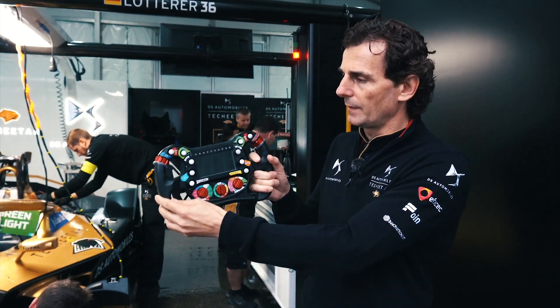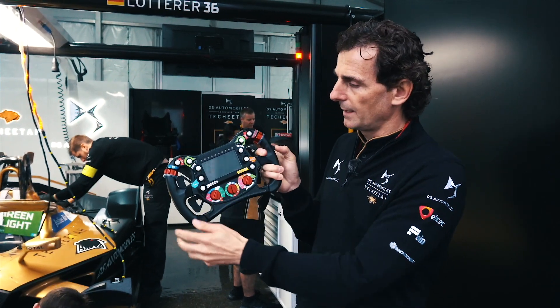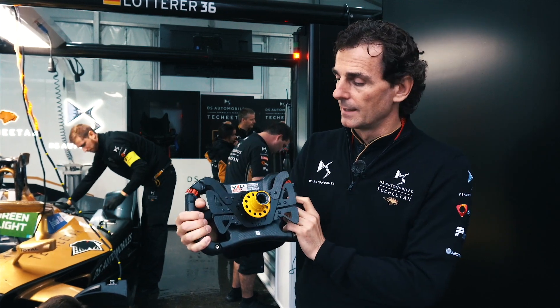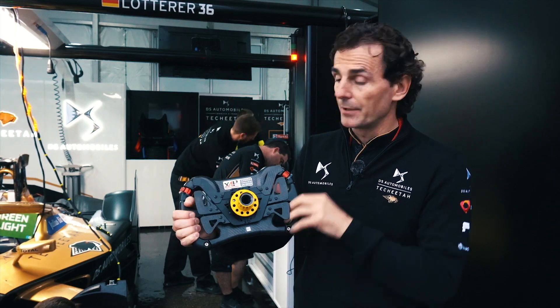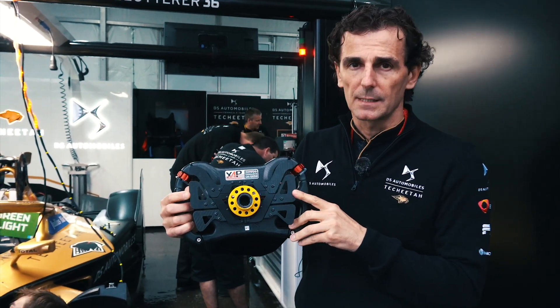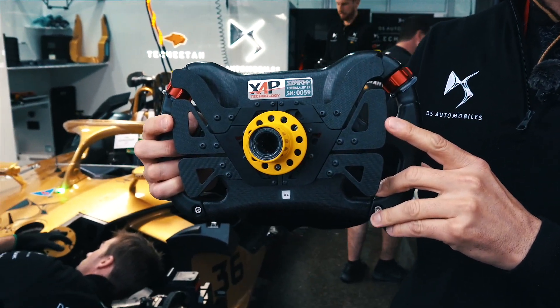What is very interesting about a Formula E car — more than the side view — is the bottom, the paddles on the underside. The most important paddles in a Formula E car are these two, which are basically the regen paddles.